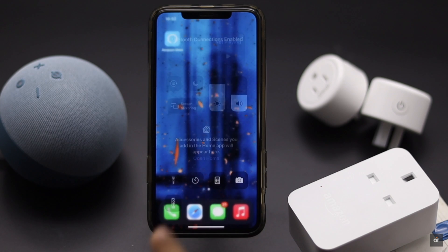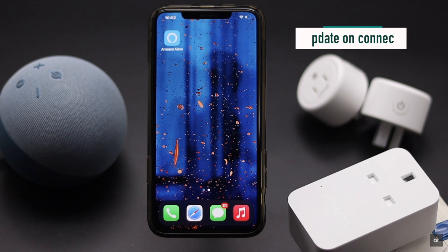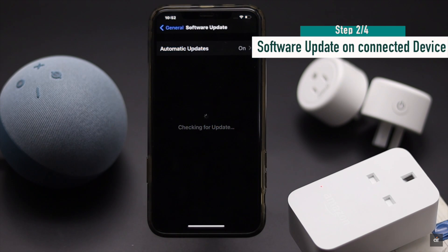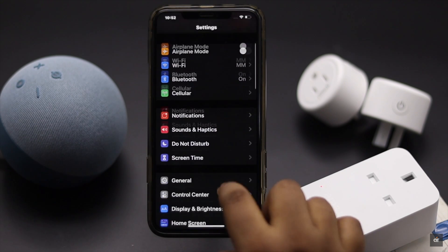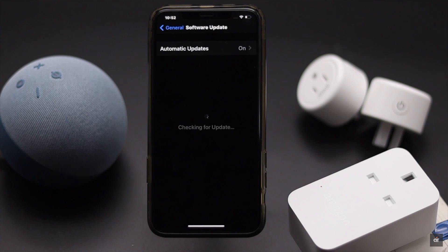One of the main reasons for this problem could be if your iPhone, iPad, or connected device is not up to date, as it can stop the smart plug from responding. We are using an iPhone 11 Pro Max to connect the smart plug. Check if it is up to date — if it is updated to the latest version, it will say so. If not, download and install the latest version.